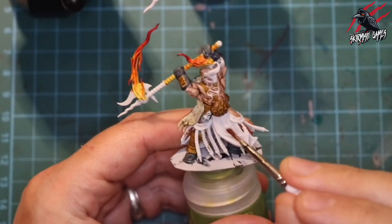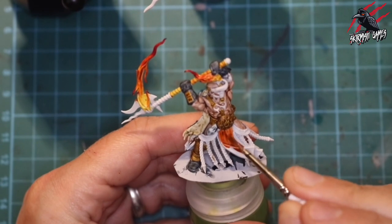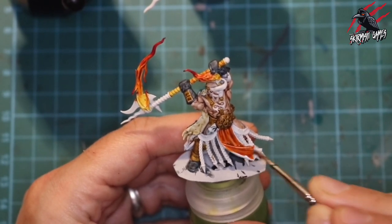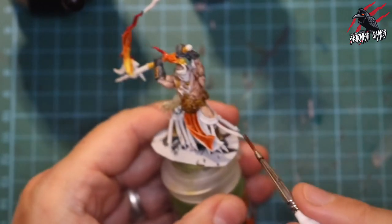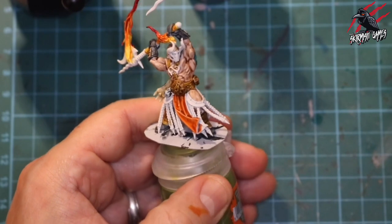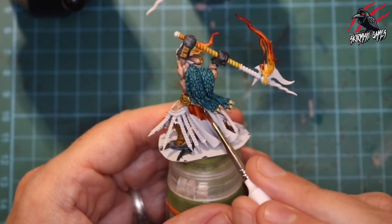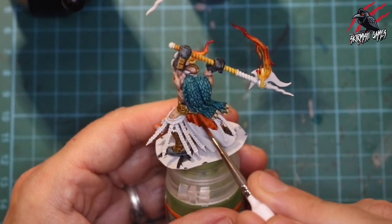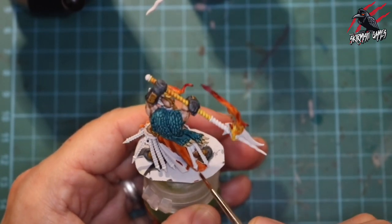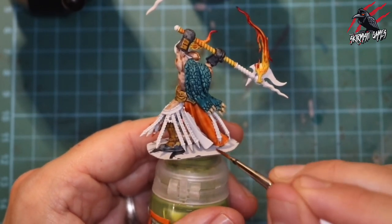Now it's time for Griffhound Orange — a really nice colour — for all the material and the cloaks. I'm putting this on really thick, starting it in the recesses where I want most of the paint to pull, then pushing and pulling the paint around and wicking a lot of it away from the raised front edge of the cloak where I want a nice strong highlight. The back of the cloak gets the same treatment. When contrast paints overlap it's difficult to clean up since you have to go back with a base and another application, so I'm just taking my time and letting the paint do the work.